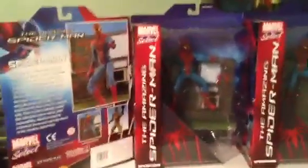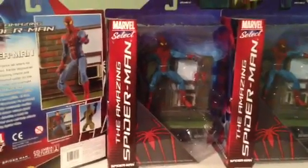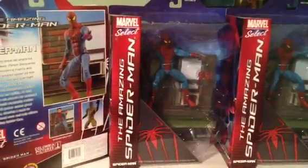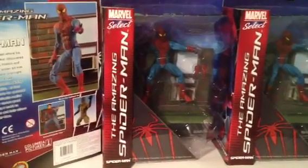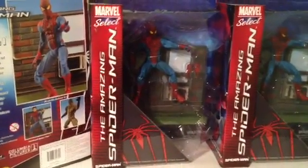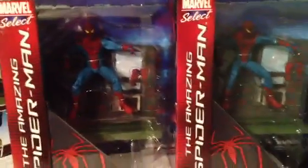Hey guys, welcome to Superhero Movies. I just got back from my comic shop. I want to give a big shoutout — I can't say his name because he sold these to me early — but my boy over at Midtown Comics here in New York City, big shoutout to you bro, I appreciate it.